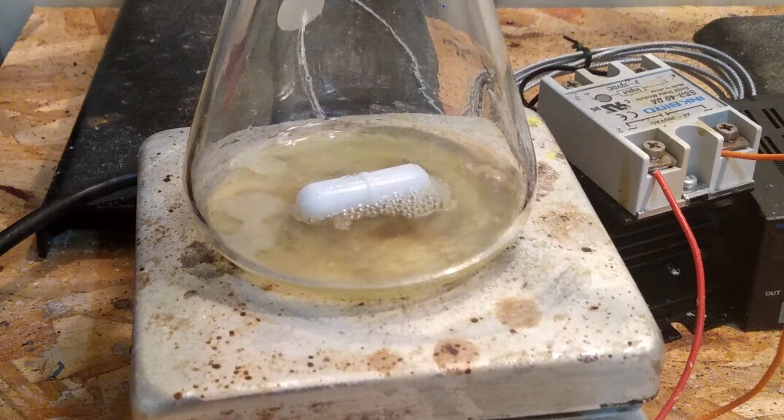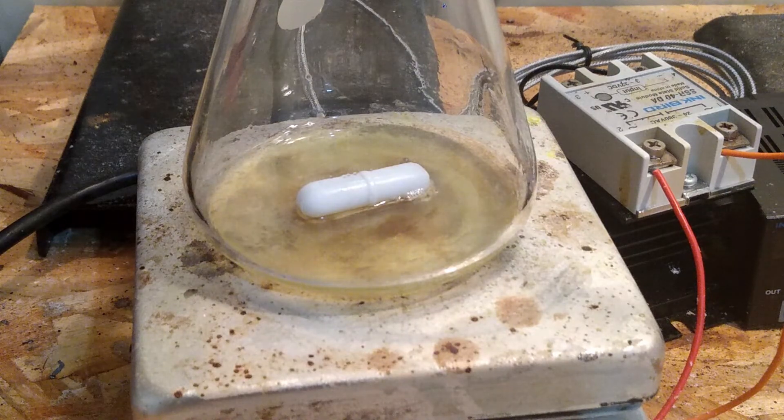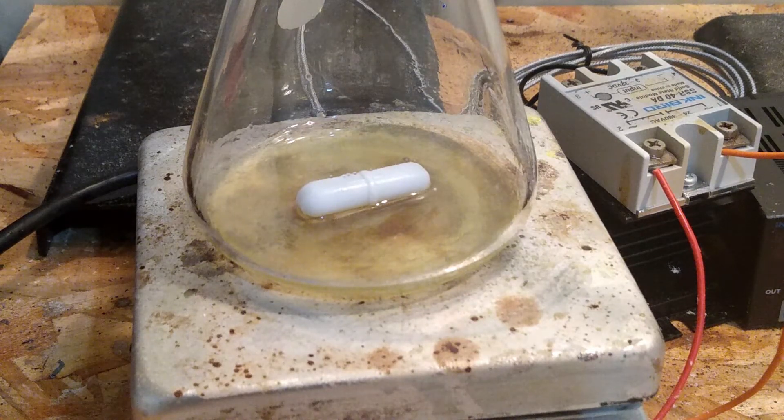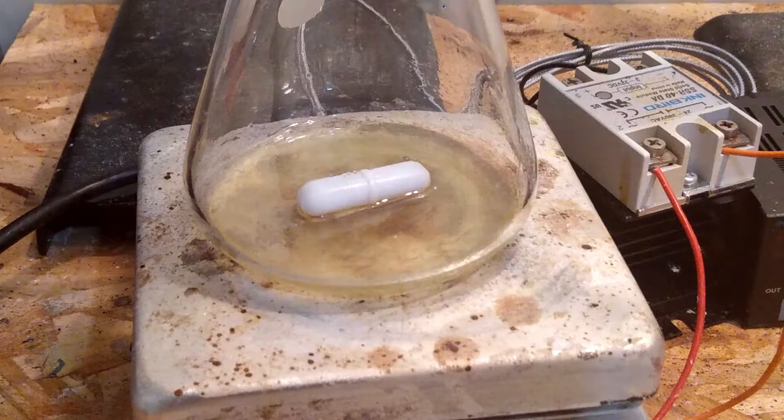Once the distillation finished, I took out the stir bar and let the flask cool down. When the flask got to room temperature, nothing crystallized out, so I gave the flask a little swirl and all the sulfur crashed out. I would have shown you that, but it was 2am and I was tired and forgot to record it.